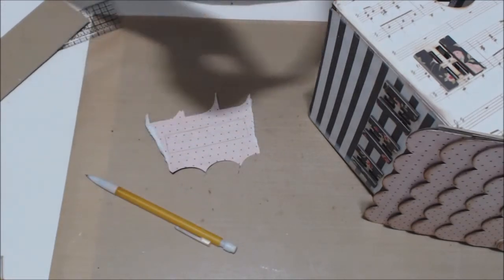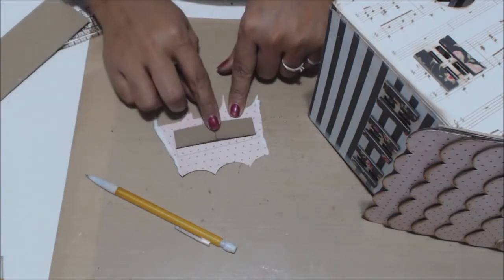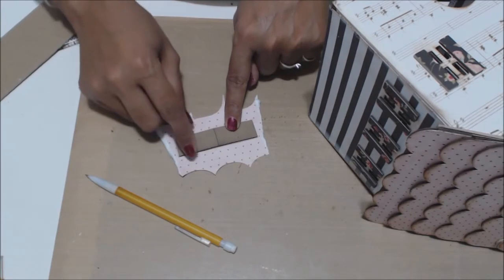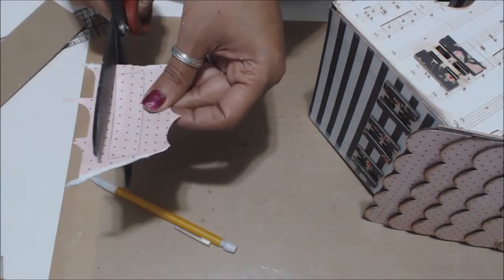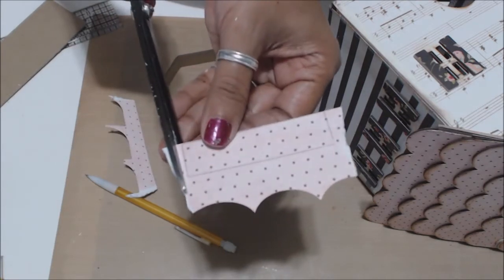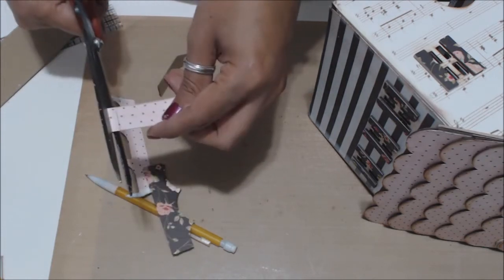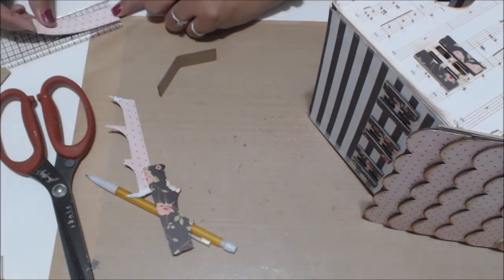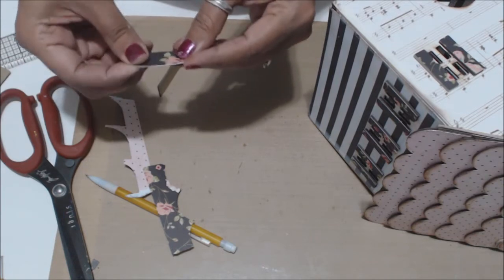The next piece we're going to add goes on top of the door — just like that — and it has a score mark right there, so you're going to bend it just a tad bit. I traced it on a piece of scrap paper, but when you cut it, make sure you leave about an eighth of an inch on each side. When you fold this one down it's going to lift that up. I'm going to cut it in a straight line about an eighth of an inch out. It's three-quarters of an inch wide and about three and one-quarter inches long.